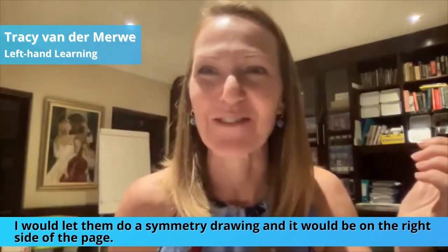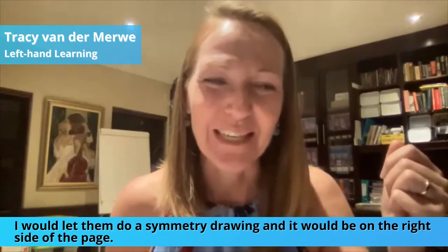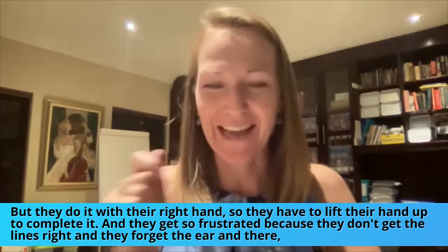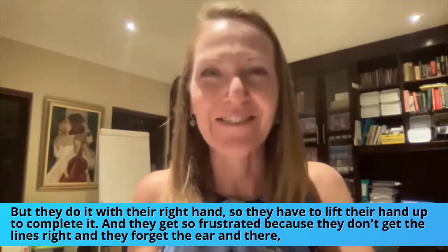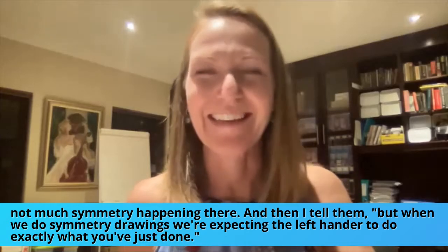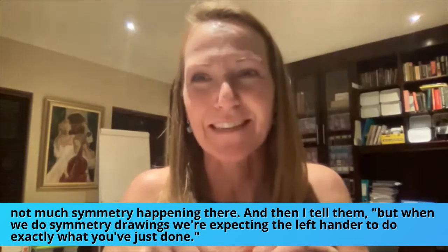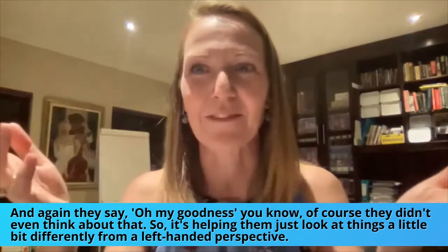I would let them do a symmetry drawing on the right side of the page, but they do it with their right hand, so they have to lift their hand up to complete it. They get so frustrated because they don't get the lines right, they forget the ear, and there's not much symmetry happening. Then I tell them: when we do symmetry drawings, we're expecting the left-hander to do exactly what you've just done — and they say, 'Oh my goodness,' because they never even thought about that.